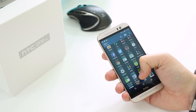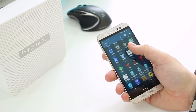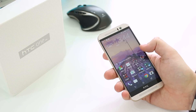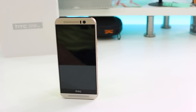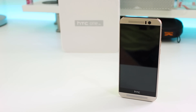It feels fast and fluid, the design and the quality of the materials feel really well made and well put together. Although with the new Snapdragon 810 octa-core chip, I did notice it got a little bit warm when I was watching videos and using the phone for just a few minutes. I'm going to need to test it properly to see if overheating really is an issue like they say it is.